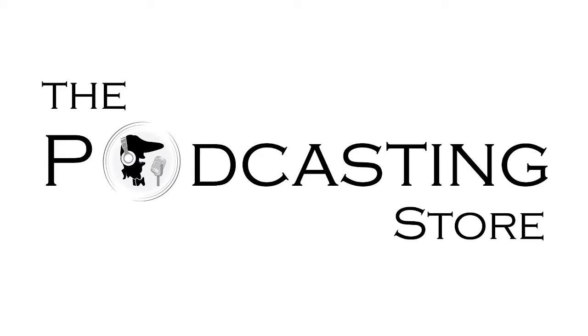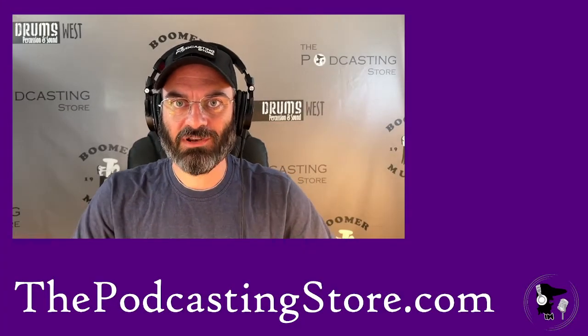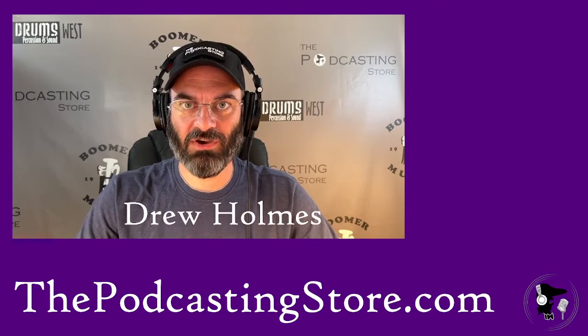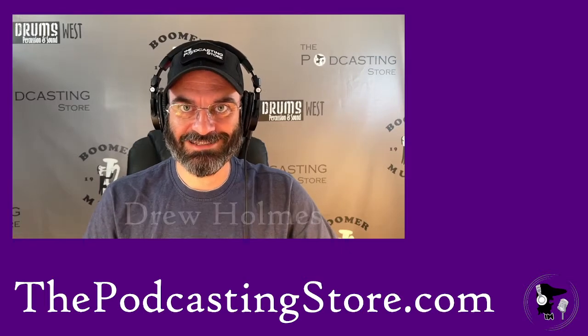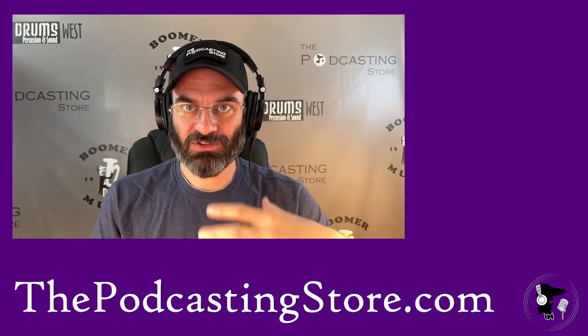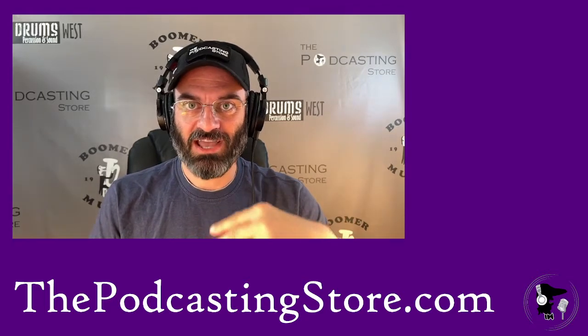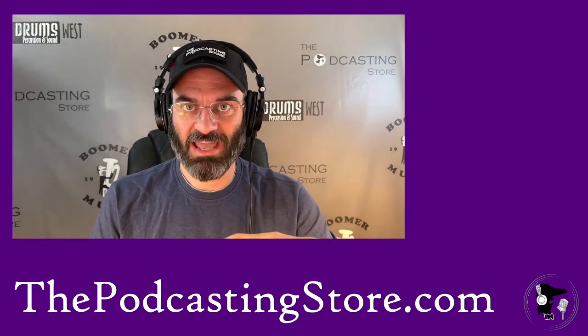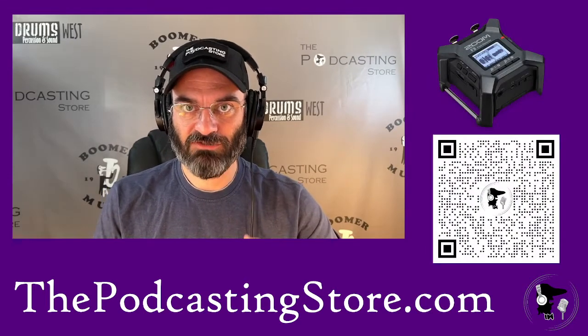This is Drew with thepodcastingstore.com, your one-stop shop for all things podcasting and remote learning. Today I wanted to do an unboxing video, and I'm going to preface with this — this video is absolutely a tease. It's just an unboxing of the new toy; it is not an exploration of the toy. That's going to be a separate video. This is an item I've been really excited to get my hands on ever since it was announced, and that is the Zoom F3 Field Recorder.